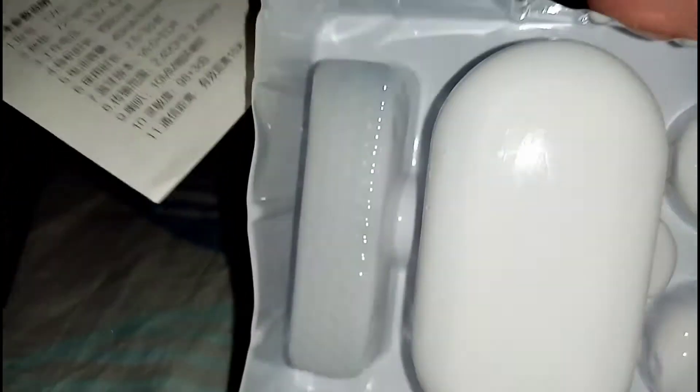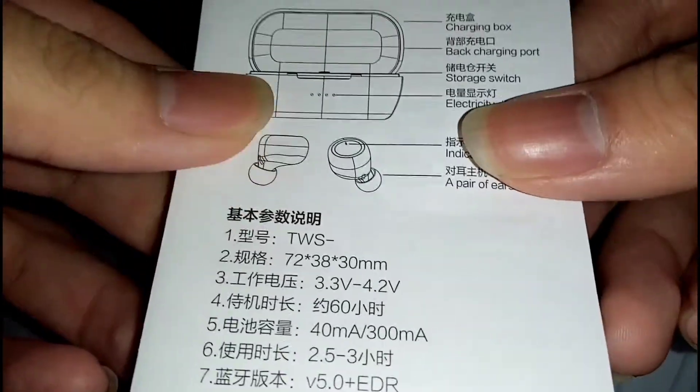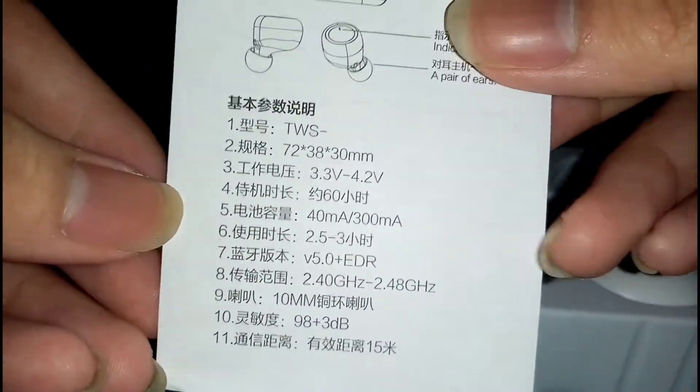So nothing else in the box. At the back you get this instruction manual. It has this cheap plastic container — and this is the manual.